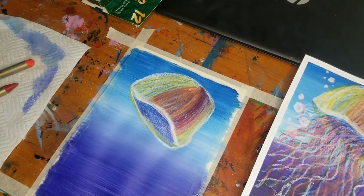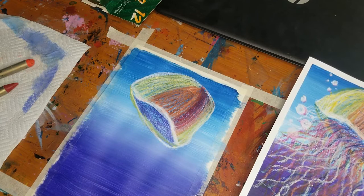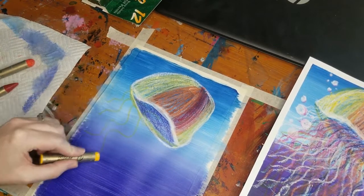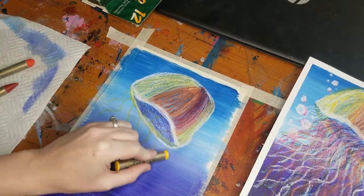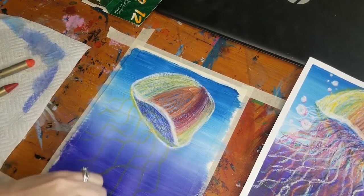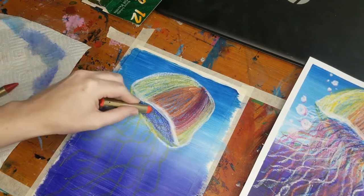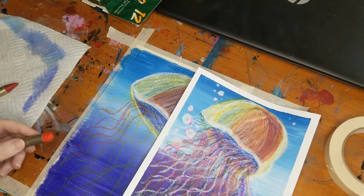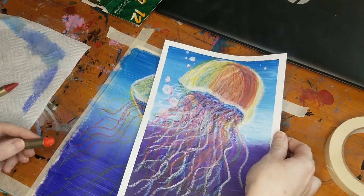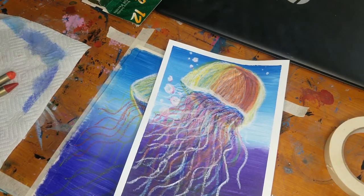Now for the super fun part! I'm going to use different colors to create the jellyfish's tentacles. I'll start with yellow and make wavy lines coming from the inside underneath part of the jellyfish, varying the lengths — some short, some long. Then I'll layer in more colors. In my example I have orange, red, light green, pink, blue, and white. You can get as creative as you want and make your jellyfish as colorful as you like. Save your white for last, as it adds the highlight to the tentacles.